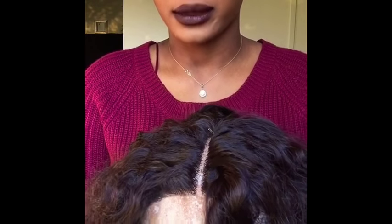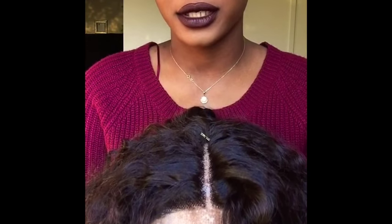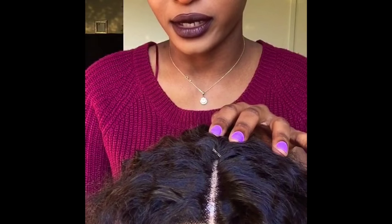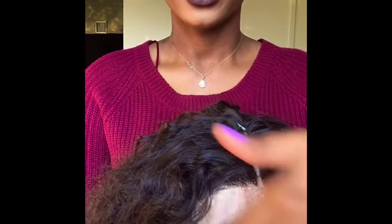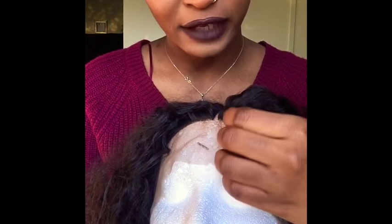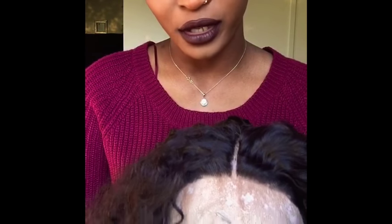I'm going to show a video of when I'm plucking it too. Now I have a defined part — the wig is literally already plucked. Before it's plucked, you cannot see a part like this that's defined. This is a synthetic wig. I'm not going to give you baby hair because it's pointless, but I'm going to show you how I style the hair and how I pluck the hair.